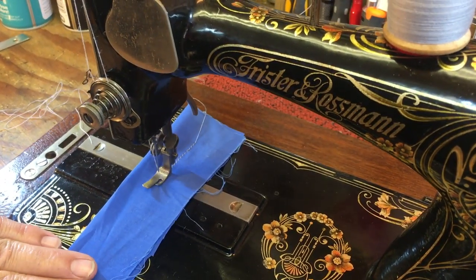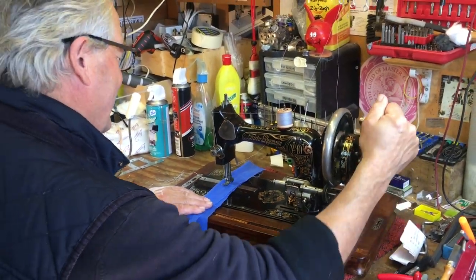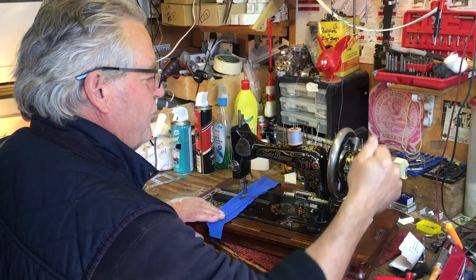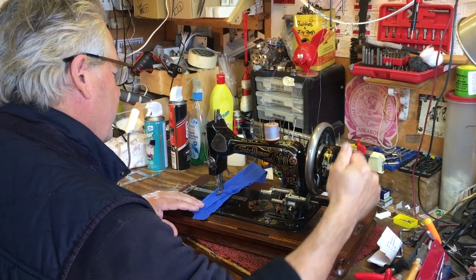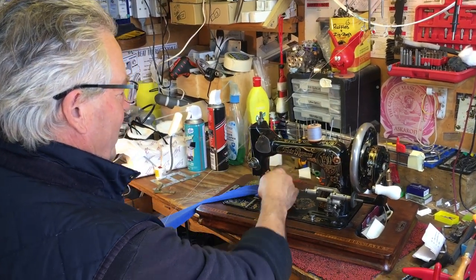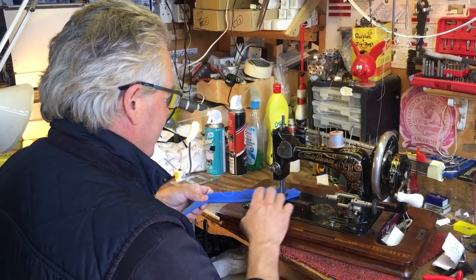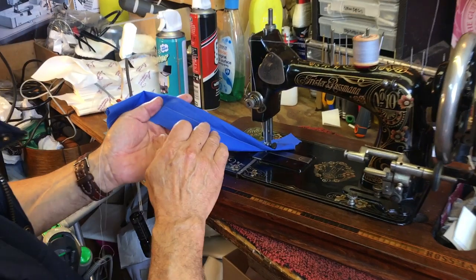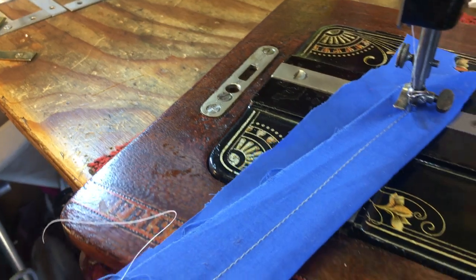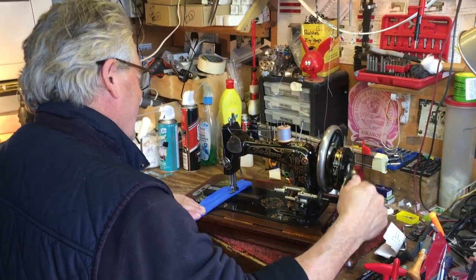It's stitching! I don't know if the tension is perfect yet, but we've definitely got stitching, which means the timing and feed are right. I'm going to give it a good long run — it's pointless trying to adjust tension until it's had a good run-in, because we've built the whole thing up and a lot of this is working for the first time. Turn it over — look at that. 130 years old and doing a better stitch than a new machine. That's crazy. I'm just going to carry on stitching all day.